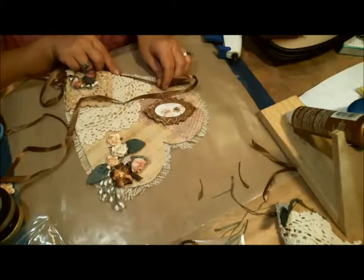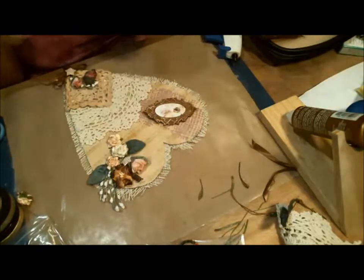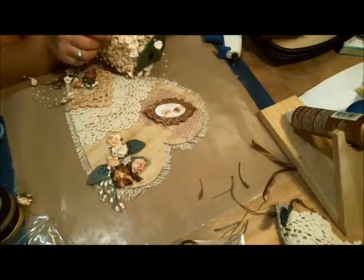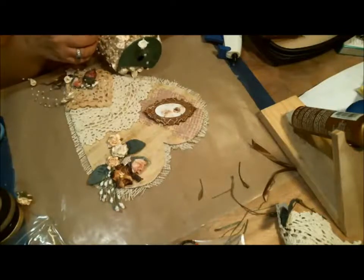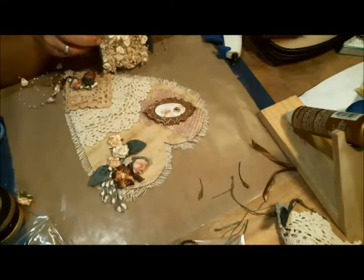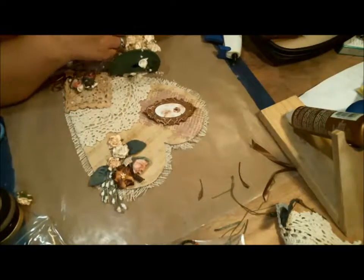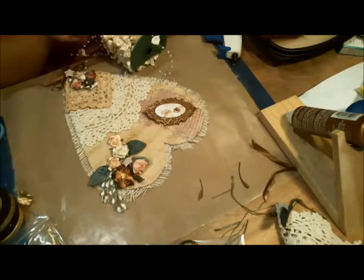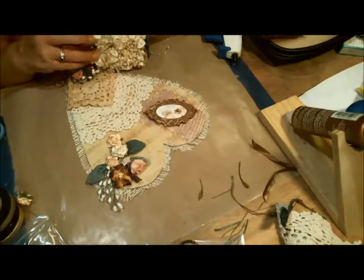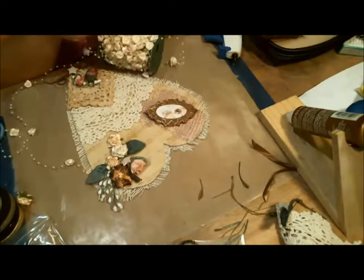I'm not sure if I want to just add some ribbon. I think I am going to add this lace trim. Getting it untangled and on could be a problem because this stuff is really delicate and it is so hard to untangle. I think it's going to be just an airy, extra little light touch. And I do have a couple of the roses in this color that have fallen off of pieces that I think I can add in elsewhere to make it look like it's blended.